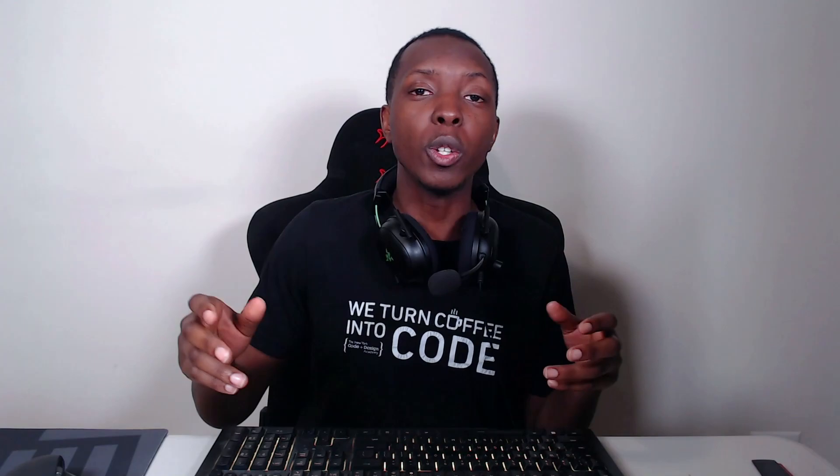You could also go with the basic Scuf Reflex, which is literally just the FPS or the Pro without instant triggers and without high-performance grip. Here's a comparison sheet. The paddles are the same across all controllers, so you don't need to worry about that. If you really want grip, go with the Pro. If you want instant triggers, go with the FPS. It's up to you.